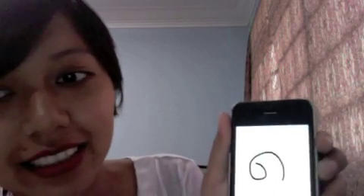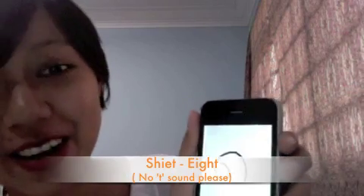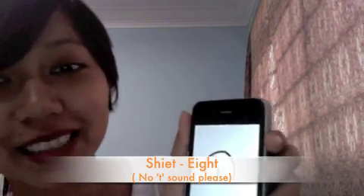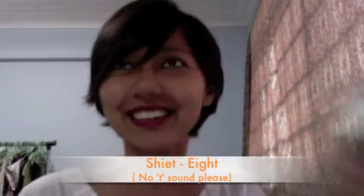The tricky one is number eight in Burmese. We really have to be careful because it sounds like a bad word, but there's no T sound. So it's 'shit' — no T sound. I know it sounds bad, but this is number eight.